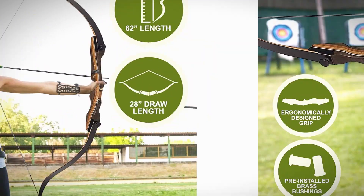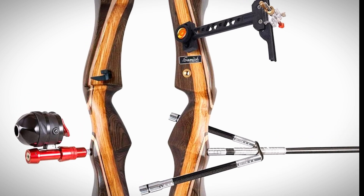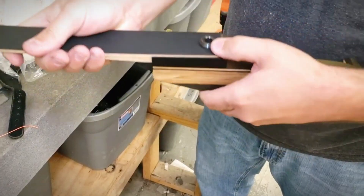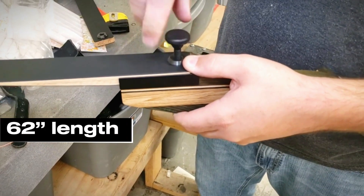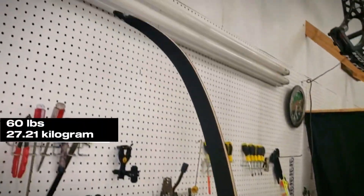Next up, we've got a true classic — the Samick Sage Takedown Recurve Bow, and this is one of my personal favorites on the list. This model features a sturdy maple and fiberglass construction in a comfortable 62-inch length, with draw weights available from 25 LBs all the way up to 60 LBs.